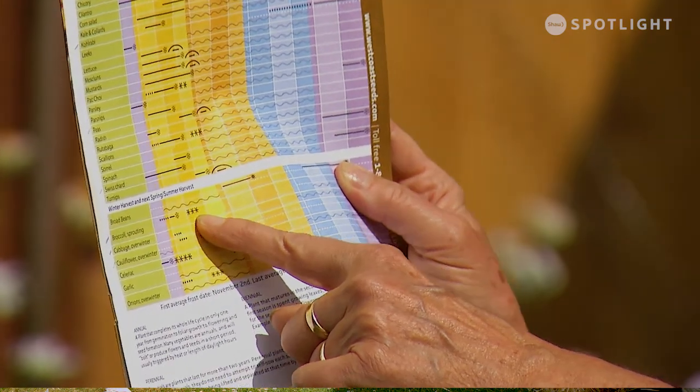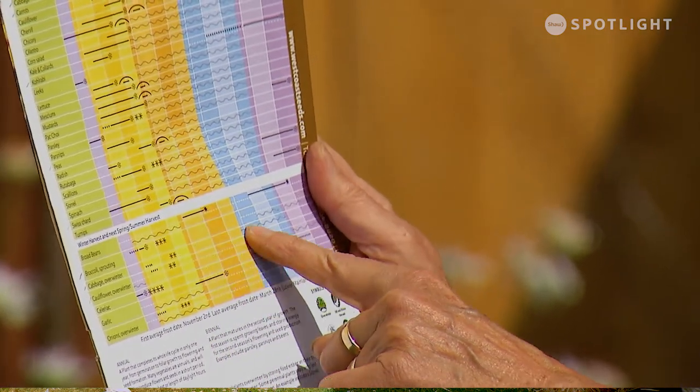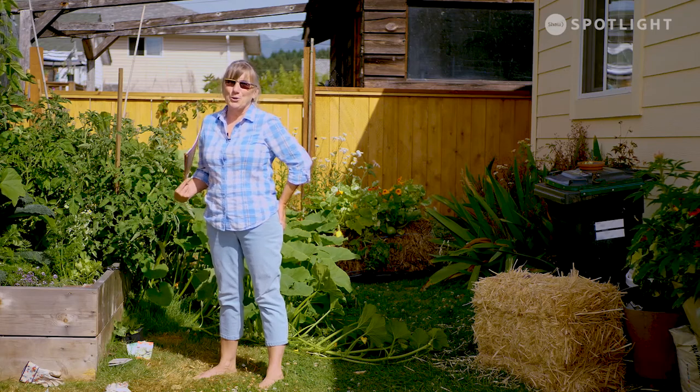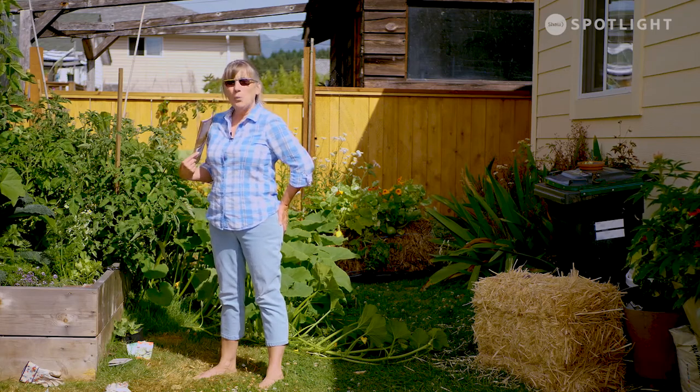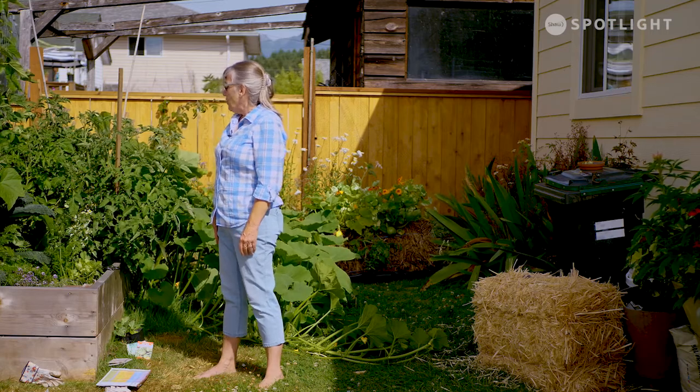You can start purple sprouting broccoli indoors in June, direct sow it in the first half of August, or transplant from the garden center in September. It will grow up to what they call a teenager, and when winter hits, it just stalls out — stays a teenager and doesn't do a whole lot. But come springtime when the weather warms up, it starts to grow and all of a sudden you're getting spears all over the place. It is such good eating — with just three plants we actually couldn't keep up with it and froze some.